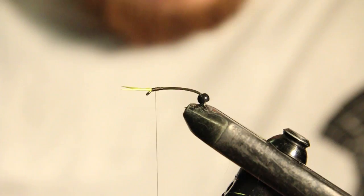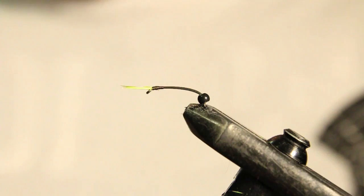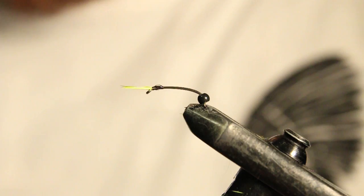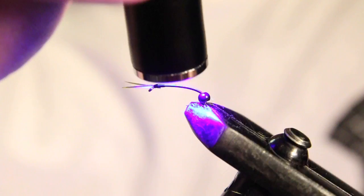We're just going to smooth this little bump out. I'm going to grab a whip finish tool and just throw a three or four turn whip finish in there. Just make sure that's nice and tight. Now what I like to do is grab a little bit of clear fly finish — it's enough thin — and just dab a little on there. All that's going to do is just protect these thread wraps. I'm going to hit that and make sure it's all nice and cured.